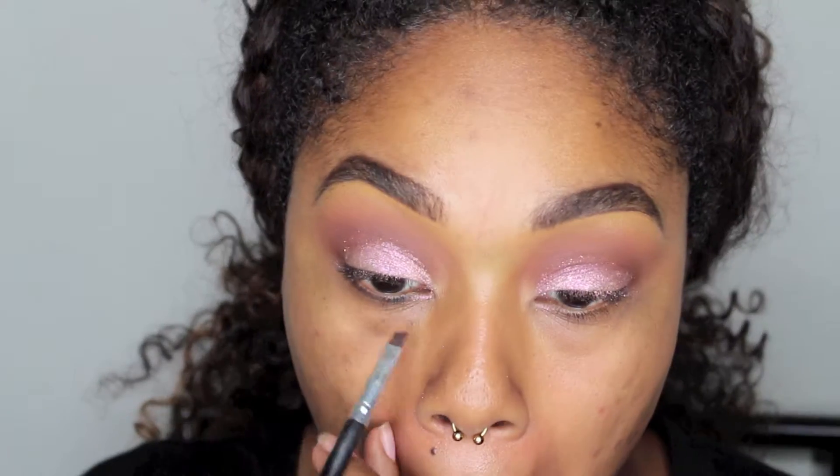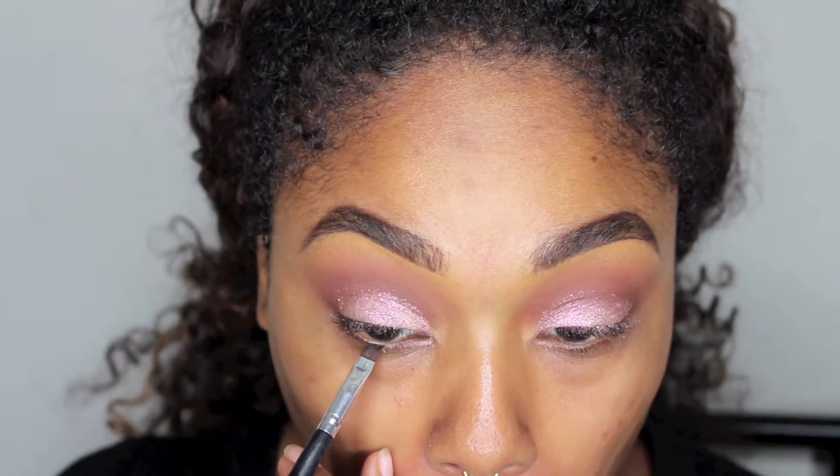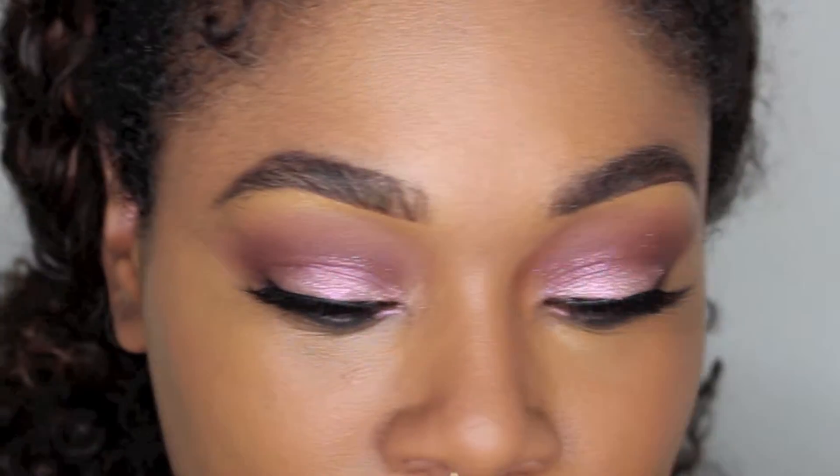To finish off this eye look I'm going to line my eye with a little bit of dark eye shadow to give me a soft, kind of lined look — I don't want it to be too harsh. I finished off the eye by adding some eyelashes.